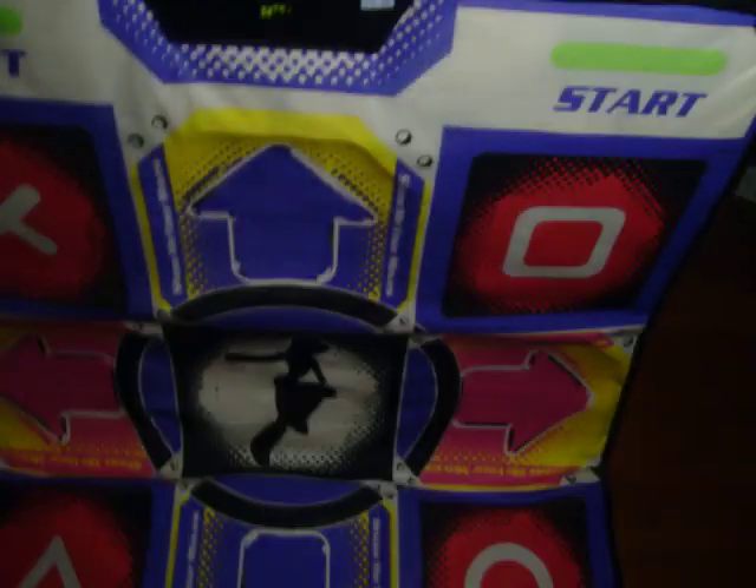You're gonna love this. When I show you, you're going to be like 'really?' Check it out. You're probably not going to believe this — my stepdad got it for me and I was very pleased. There it is — it's a soft pad, compared to my DDR metal pad that I have here.